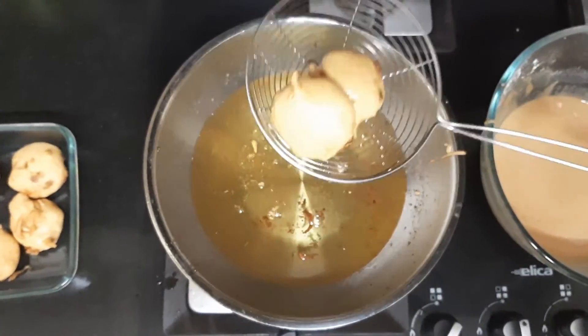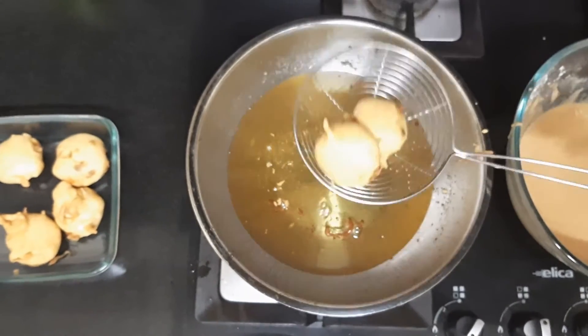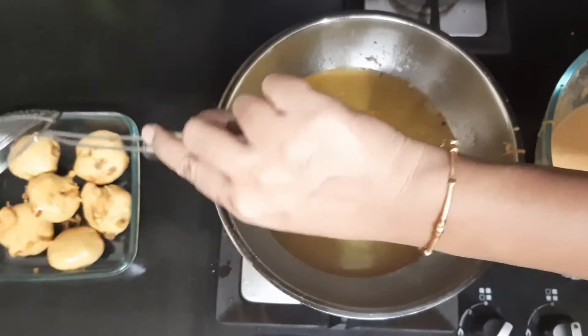Repeat the same steps till you finish your batter. Hope you all liked this video and had as much fun preparing it as eating it! Please let me know in the comment section how this turned out for you. If you liked this video, please like, share, and subscribe. Thank you!